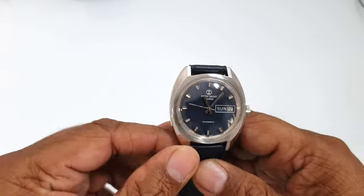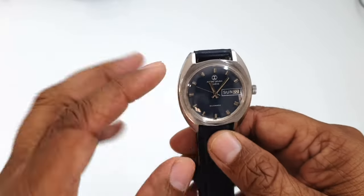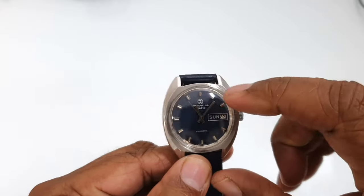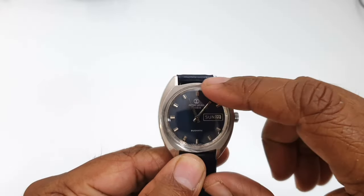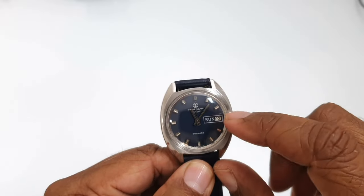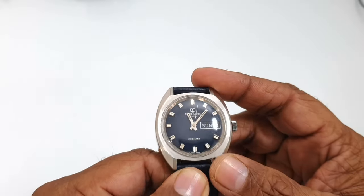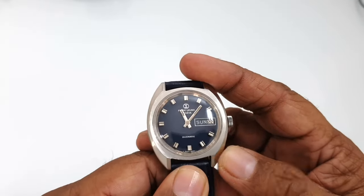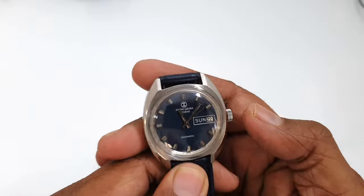This particular model comes with a dark blue matte finish dial. You can see stainless steel markers at all 12 positions, and the day and date are at the three o'clock position.